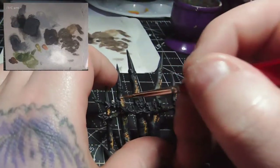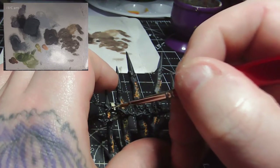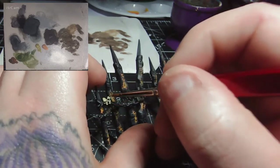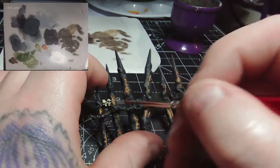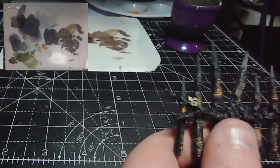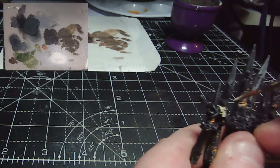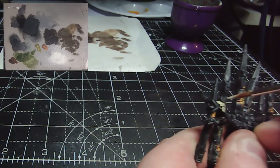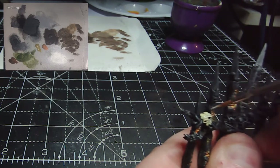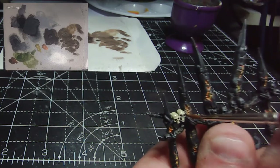With the spikes almost done, I can now take some Wraithbone — slightly thinned down — and apply it over all of the skulls, making sure to do the underside of the jaws and the back of the skulls on the other side of the railings. I'll go round and pick out all the skulls with this Wraithbone and then move on to the next stage.